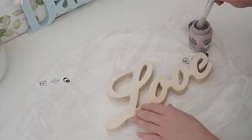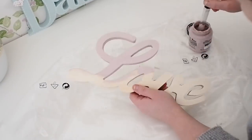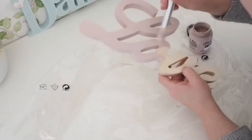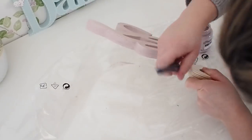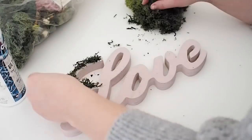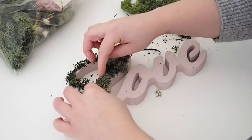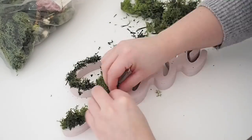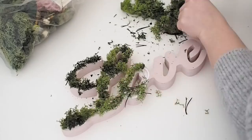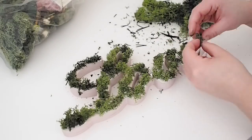I started by painting my love sign. I painted it because I didn't want any wood shining through when I stuck on the moss, and I wanted the sides to be pink. So I gave it one coat of chalk paint — I used Authentico chalk paint in the shade Rose. Once this was dry, I glued on my dried moss. I got this big bag of dried craft moss last year and I've used it in so many tutorials here — the teacup video, the letters for Lily video — and I still have loads left. So I decided to use it for this DIY. Using some glue from the craft shop, I pulled apart my pieces of moss and stuck them onto the love sign, and once I was happy with all the coverage, I let that fully dry.